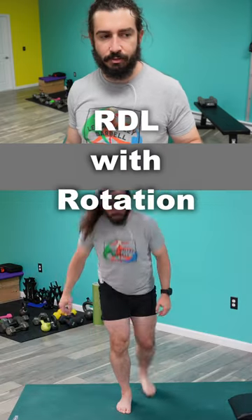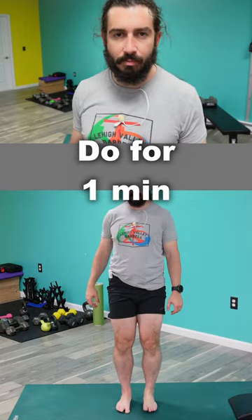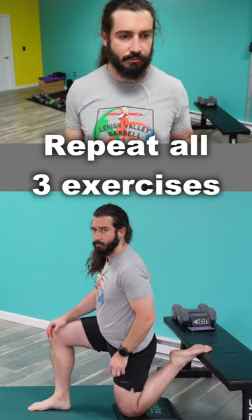It's a good one to do especially before any lower body based sport, or even basketball where you have to be explosive, or volleyball where you have to be explosive and maybe change directions quickly.